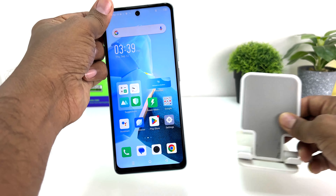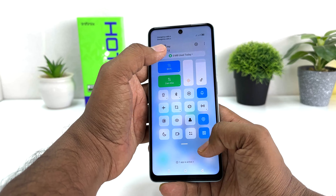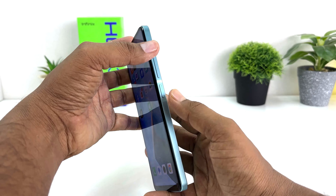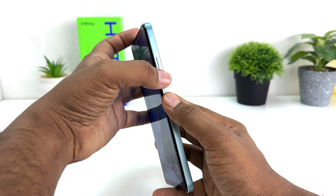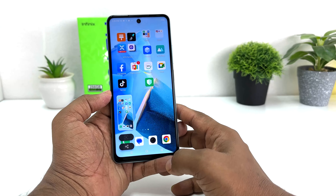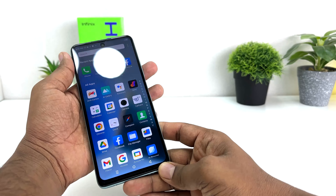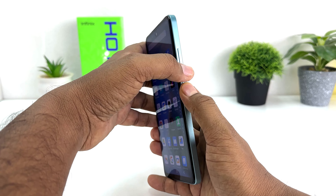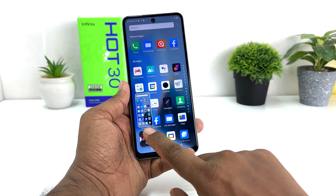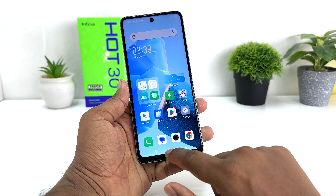Let me show you how to take a screenshot using the physical buttons. When you are on a screen you'd like to capture, press the Power button and Volume Down button together, then slightly move your finger immediately — that's going to take a screenshot. It will be saved in your gallery.